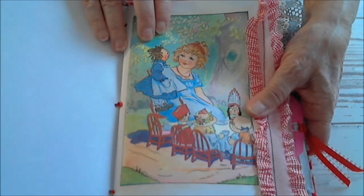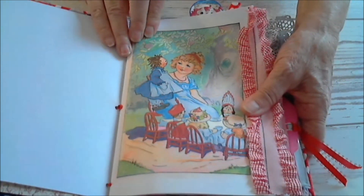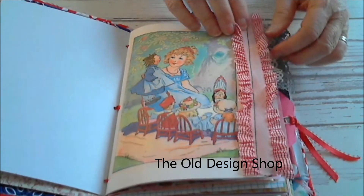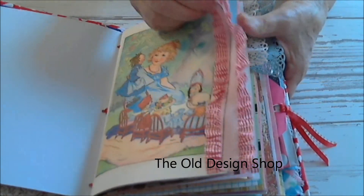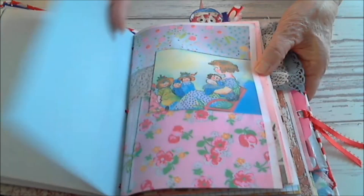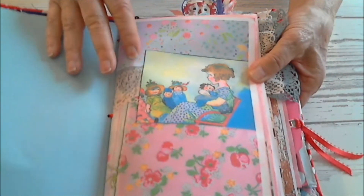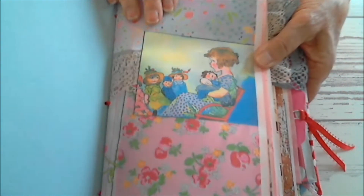I'm going to put the name of the place that I got these printables from down at the bottom. I think it's called Country Cottage, and I will put the link down below. So here she is sitting with her dolly and having tea, I guess. A lot of room for journaling in here, a lot of different pictures. I also made some collages of some of the materials that I've got, and that's what this page is made out of — some two or three kinds of material and lace. And then I did one of the pictures on there.